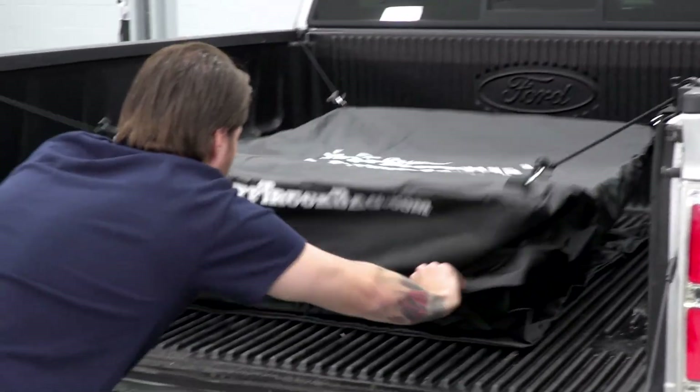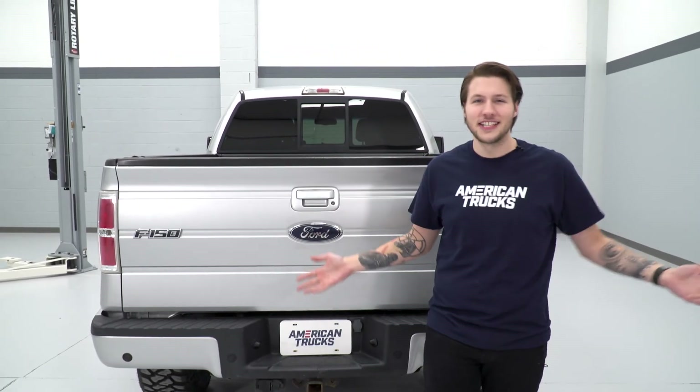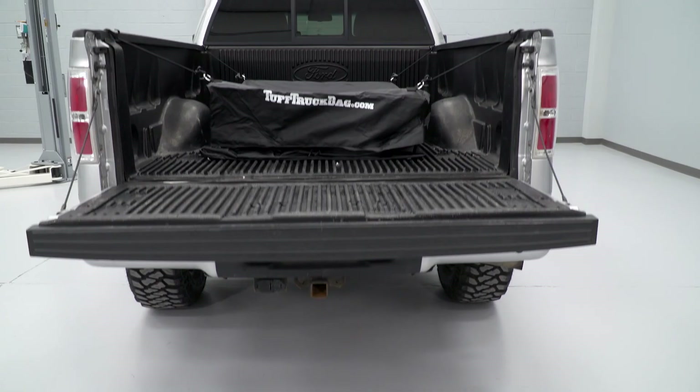With your tough truck bag all zipped up, you're ready to go. Just close your tailgate and you're done. Check these out and more at americantrucks.com.